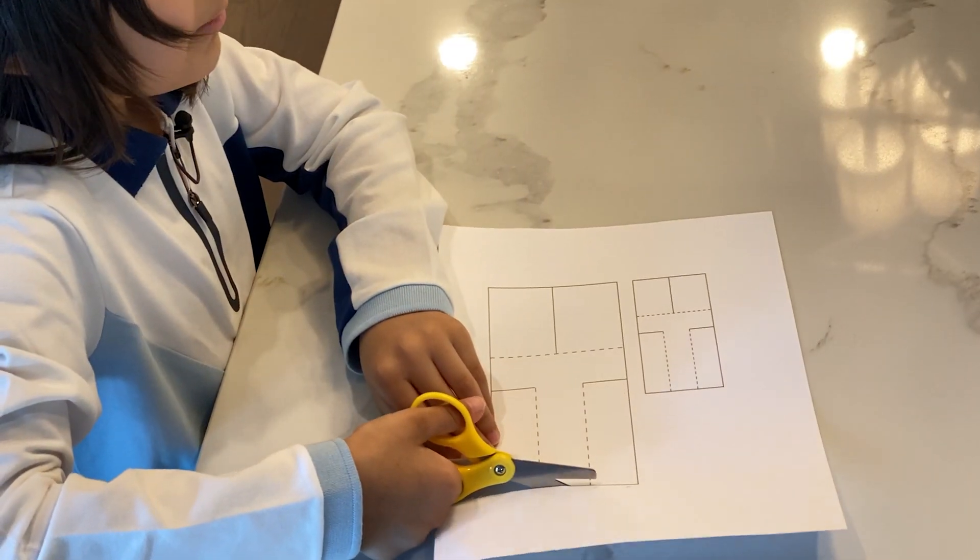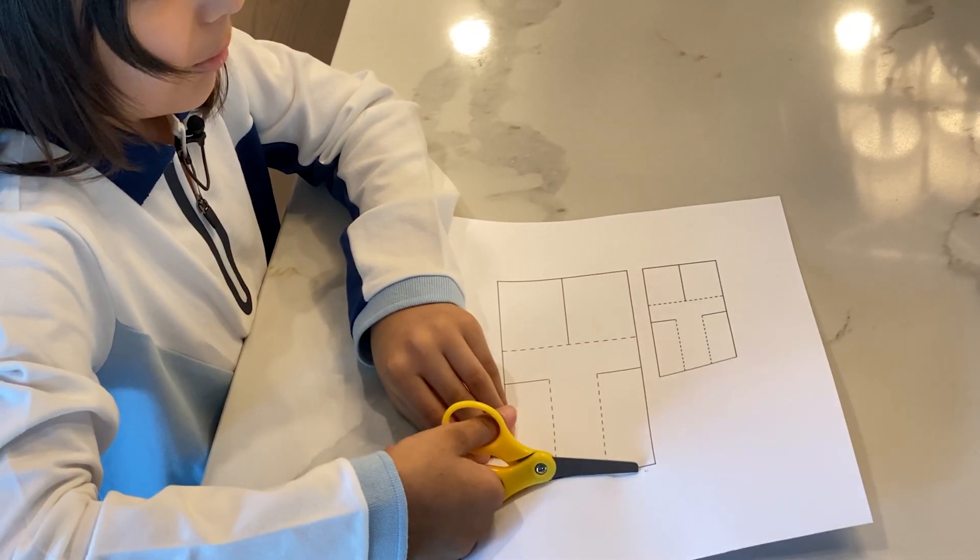Hi, this is Aiden. Welcome to my Biomimicry Helicopter Challenge. Today I'm making a paper helicopter project.